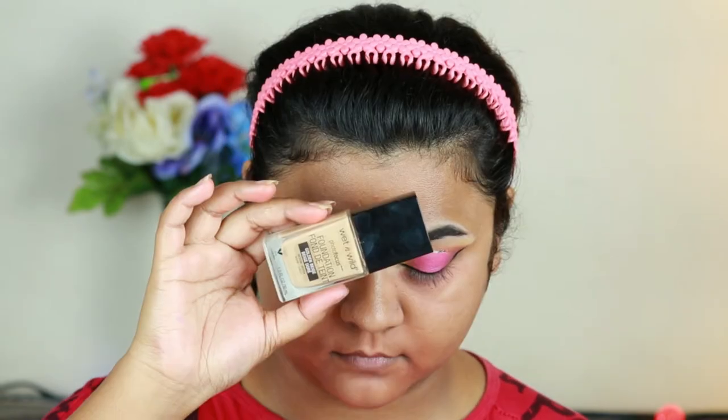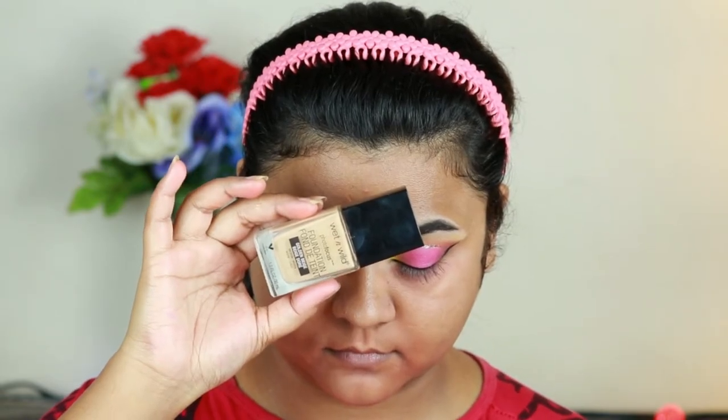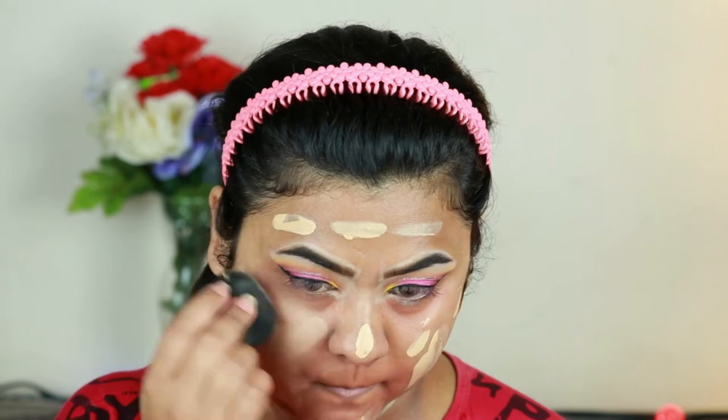For my foundation I'm taking this Wet n Wild Photo Focus Foundation in the shade Golden Beige and buffing it in with the same damp beauty sponge.